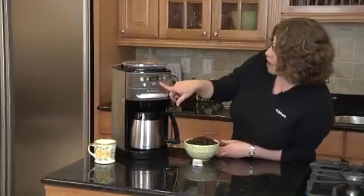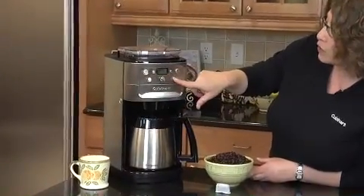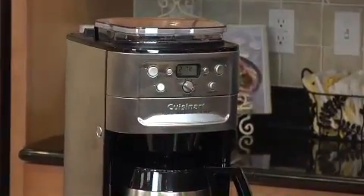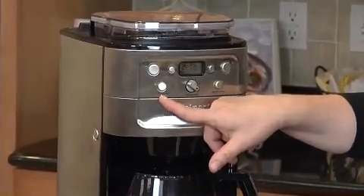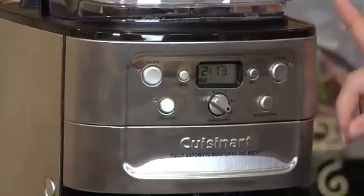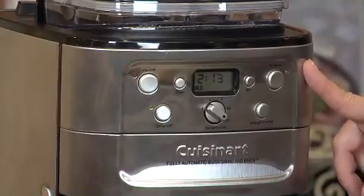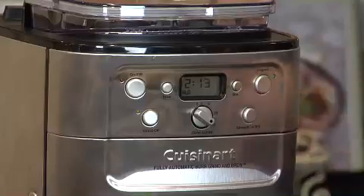First of all, we have a selector here which you can select mild, medium, or strong. You select how many cups of coffee you're going to make — I have it set on 12 because I'm going to make 12. It has a grind-off feature in case you run out of whole beans. It has a program button, so you can program it to go off during any 24-hour period, so if you want to wake up to fresh coffee in the morning, it's fabulous. And then we have our on/off button and our clock.